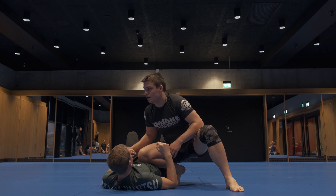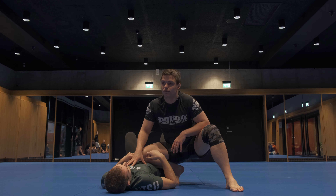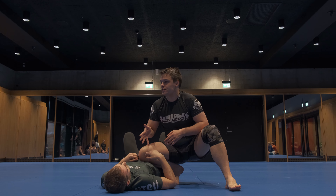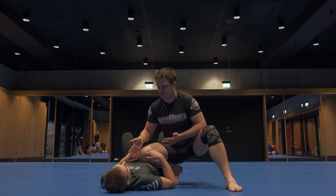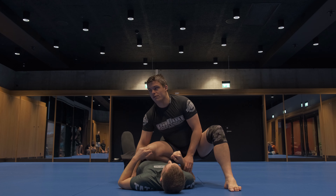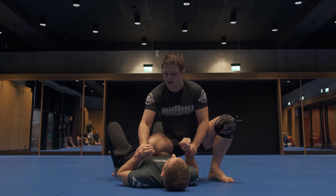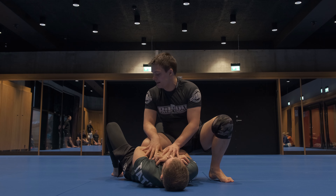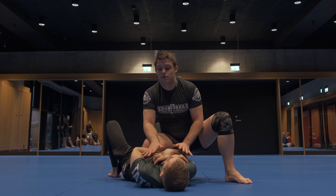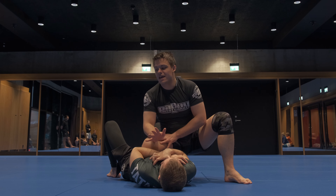When I'm up here, I'm not dictating a lot but I'm basically slowing my partner down because I have some weight on him. I can feel when he's moving around, and it's my job now to follow his reactions and try to get something better than what I started with. The first reaction we're going to look at is more of a non-reaction — sometimes people are really afraid of getting submitted and they'll just keep their arms tight and stay frozen, not moving at all, trying not to give any openings.